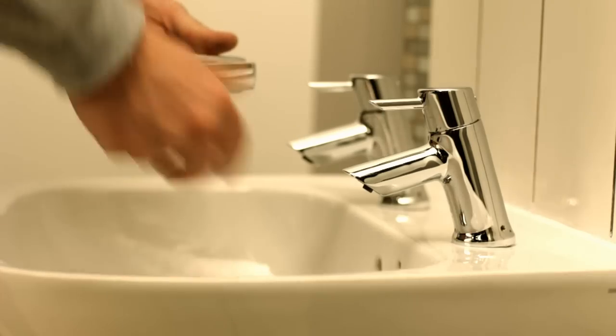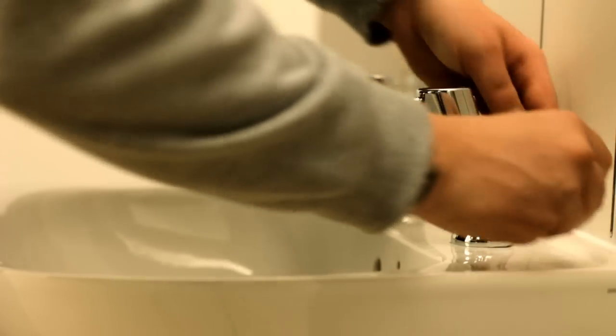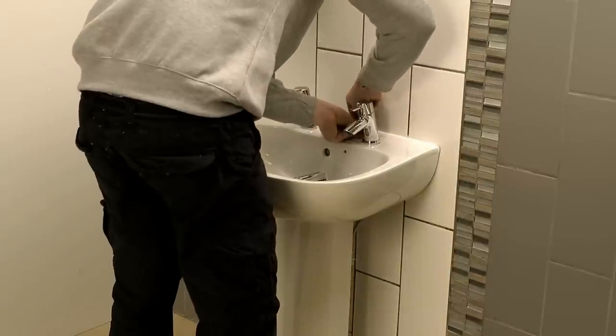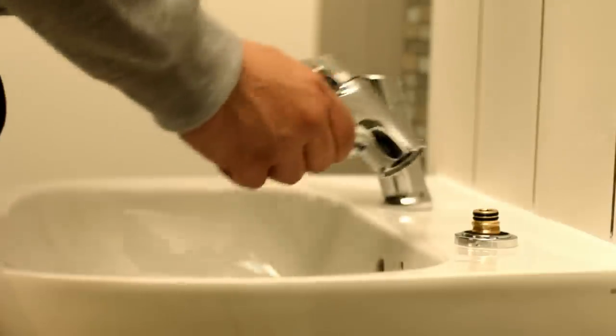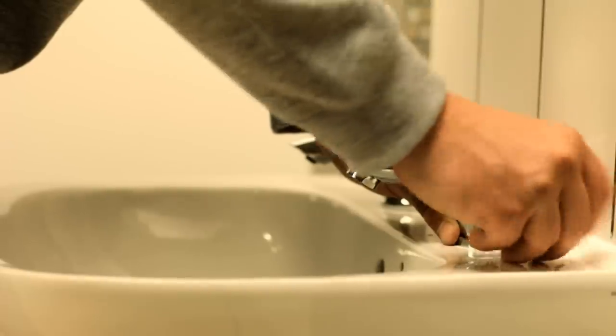The universal base design means you can change the style of taps at any time. First, isolate the water. Then, loosen the grub screws on either side of the tap bodies and swap over to your new choice of taps. Once in place, ensure you tighten the grub screws before turning the water supply back on.